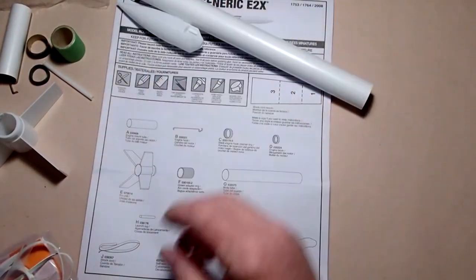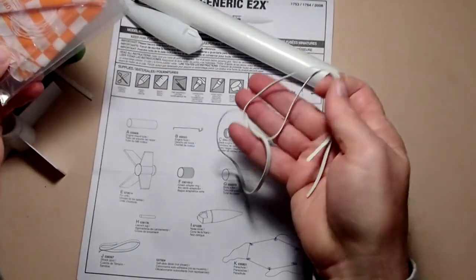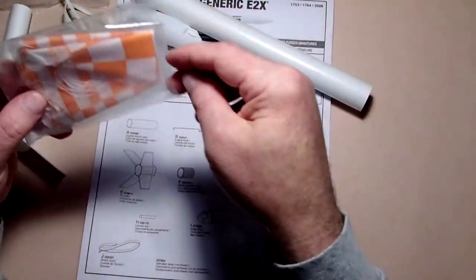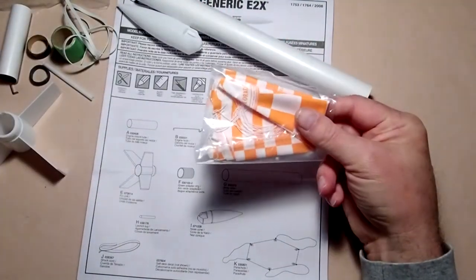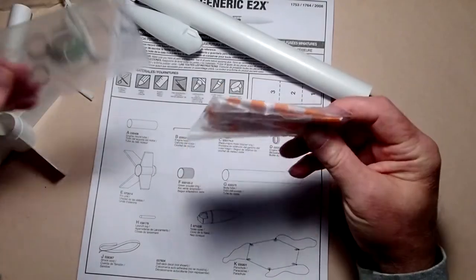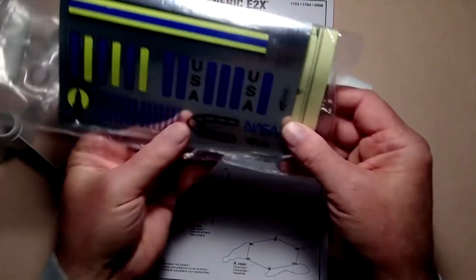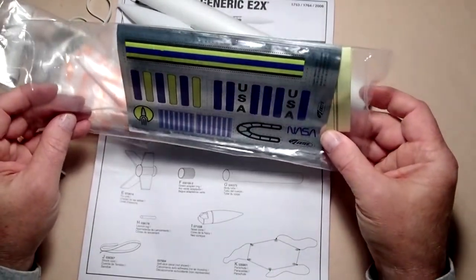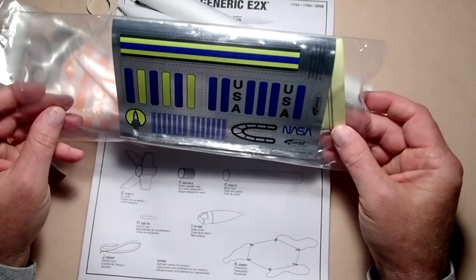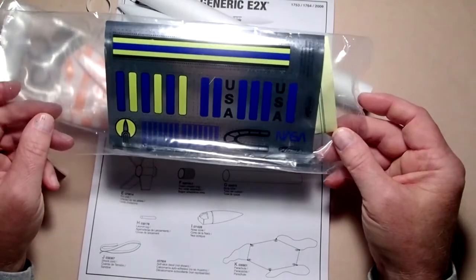Finally, we have the nose cone, which goes on the front of the rocket. Within the baggie we have a shock cord, which is basically a large rubber band, and then the parachute, which will bring our rocket back down safely if everything goes well. Also in the package is a set of stick-on decals; these are optional and you can use them however you like.